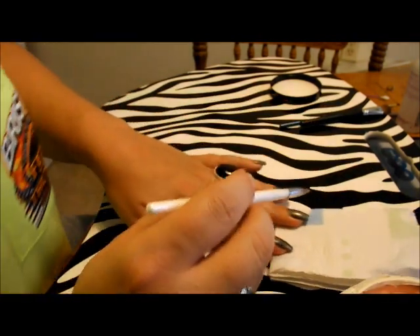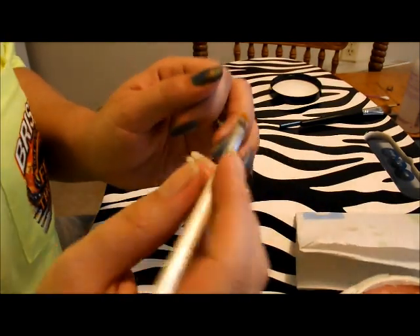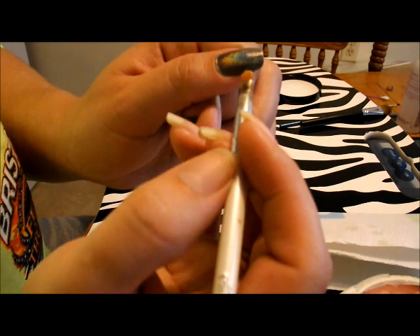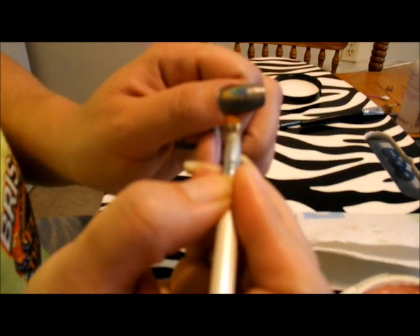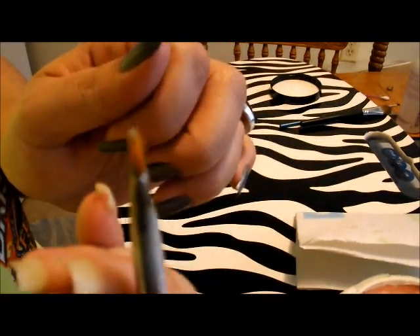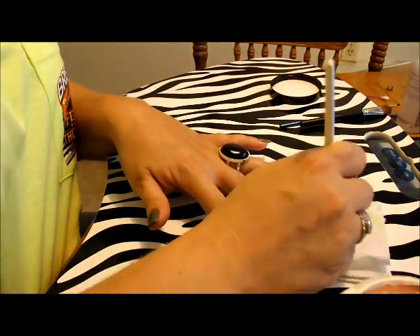Then I dab it real quick on the paper towel, and I take the brush and go around the outside of the nail. You can see on the brush that it's taking off the excess polish, then you take your paper towel again and rub it off.